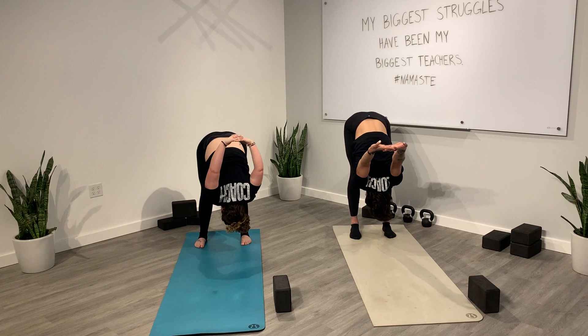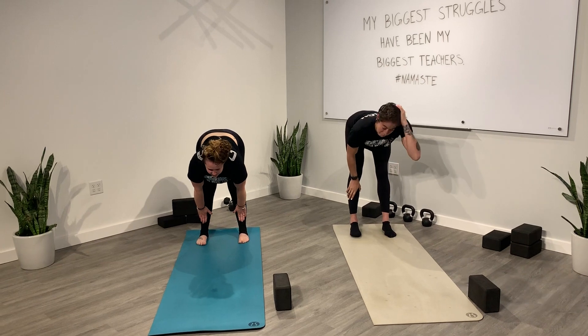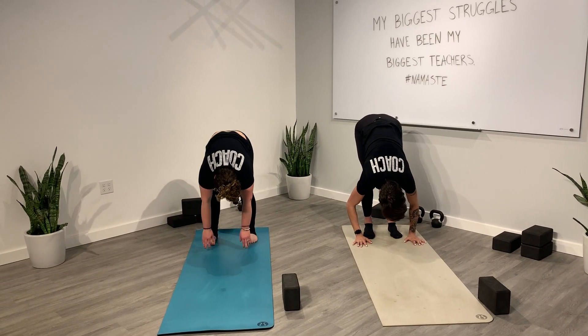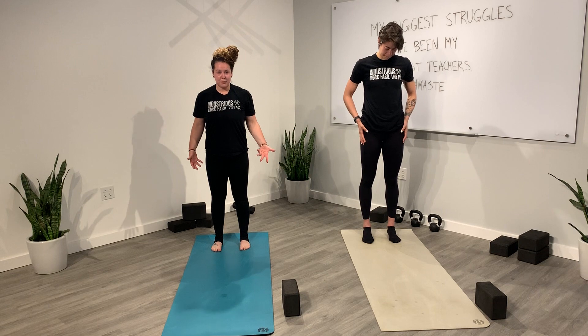Three, two, one — slowly release, and if you have a bind let it go. Inhale, halfway lift. Exhale, forward fold. From here bend your knees a lot; we're going to roll up one vertebra at a time, bringing our feet hip distance apart. We're going to come into pyramid pose — step your right foot about two feet in front of your left foot, depending on how tall you are, keeping our hips square.